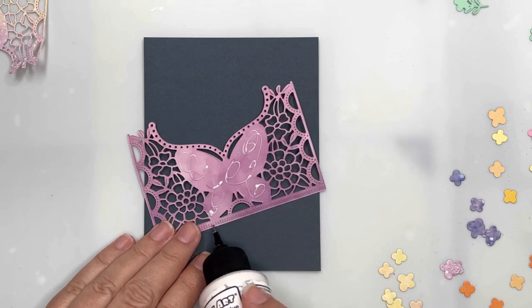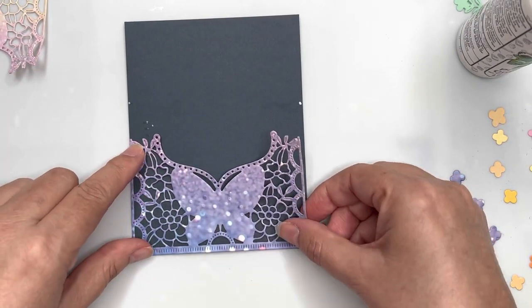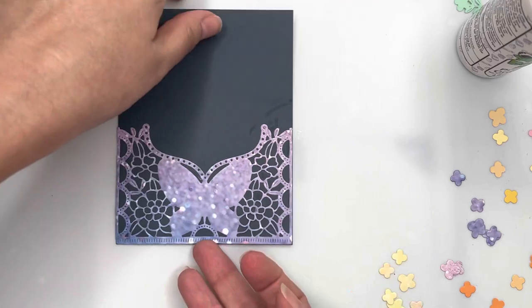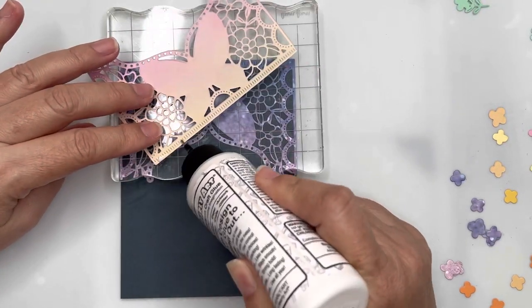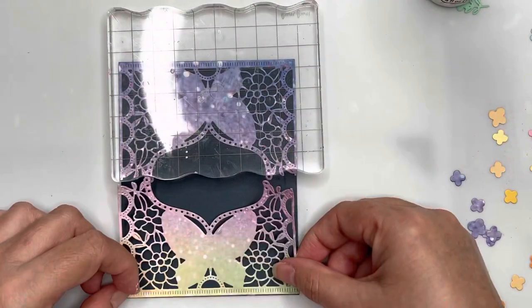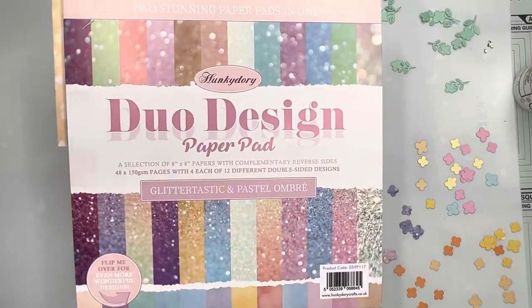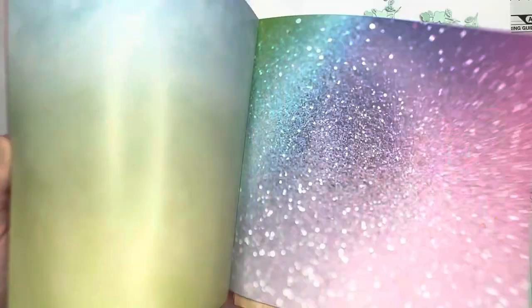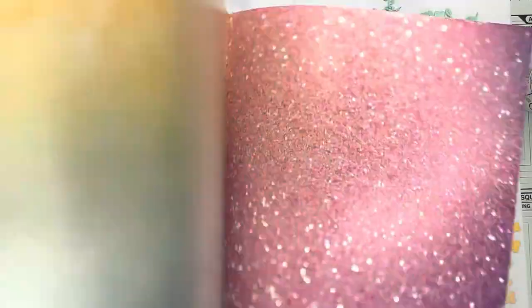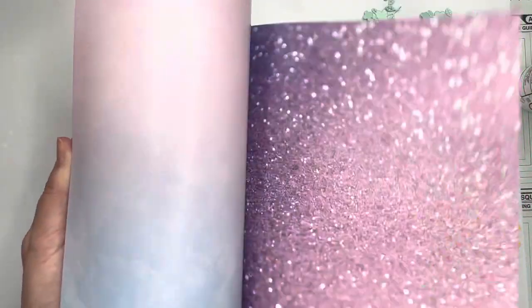For card number one, I wanted to create a dark background with a pretty rainbow effect on the front using the die cuts. I'll show you the gorgeous paper pad I've used. I've die cut and glued on my first panel, and I'm adding glue to the second panel, making sure it overlaps or meets neatly in the middle. I'm using a Hunky Dory Duo Designs paper pad — on one side you get all different ombre rainbow glitter textures or finishes.